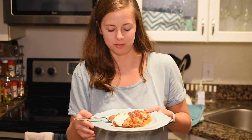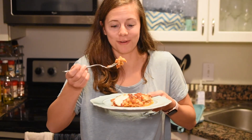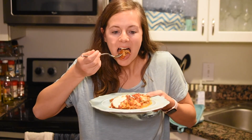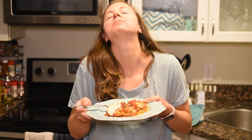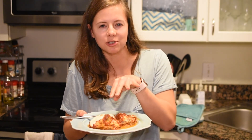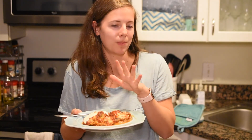Alright, moment of truth — the taste test. Make sure it cools off a lot; it's still steaming, as you can see. Mmm. You get the acidity from the tomatoes and the creaminess of the cheese — it's just a perfect balance. It'll make you feel like you want to take a nap. Okay, I'm going to go devour the rest of this. Make sure to hit that like button and subscribe to Cooking with Booze. Booze out.